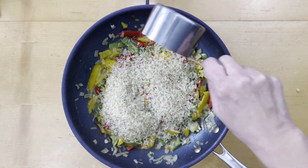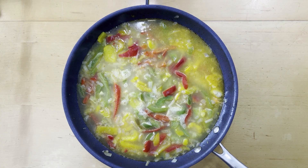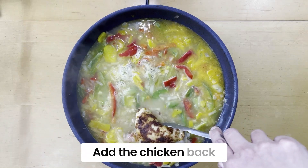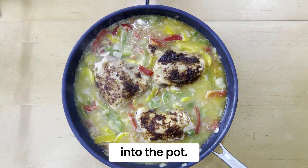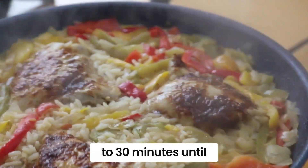Add rice and broth and bring to a boil. Add the chicken back into the pot. Lower heat, cover, and cook for 20 to 30 minutes until the chicken is cooked through.